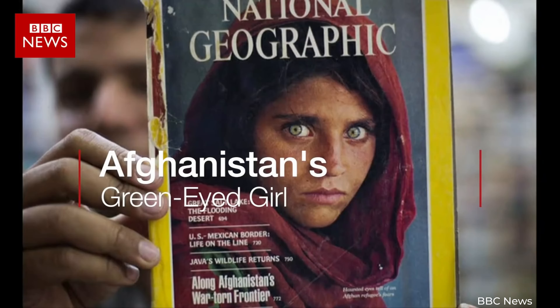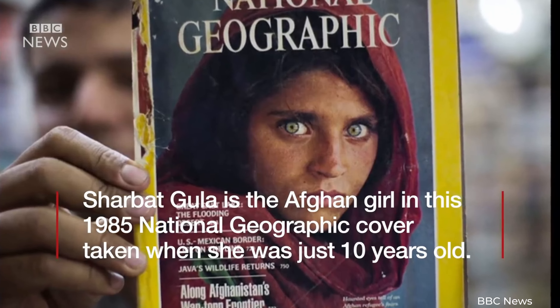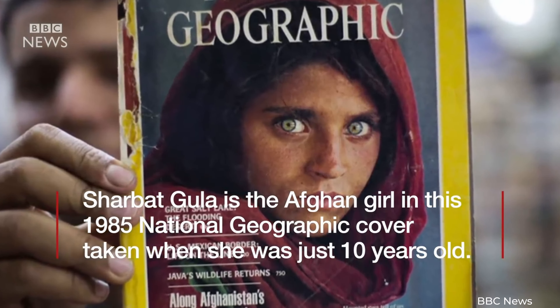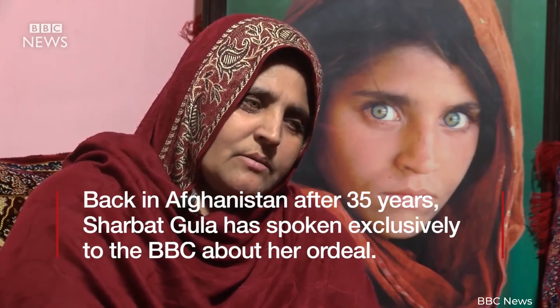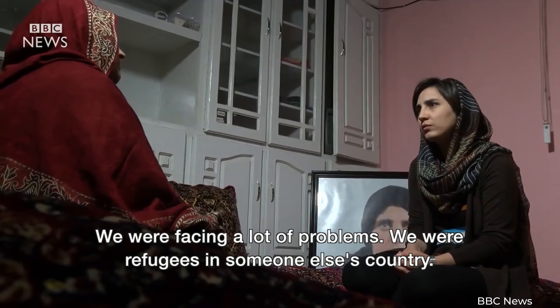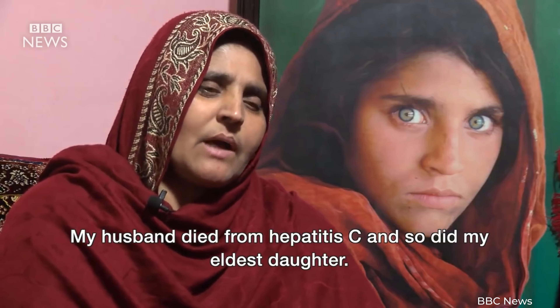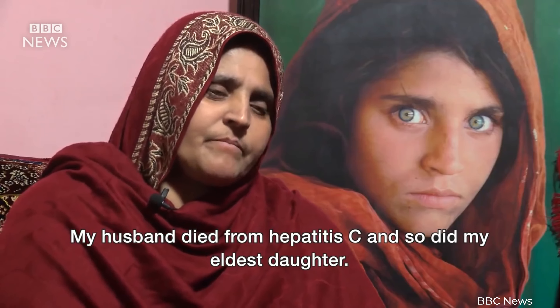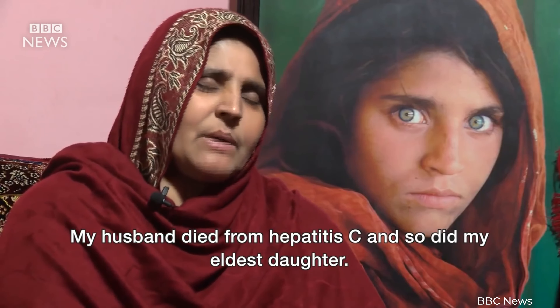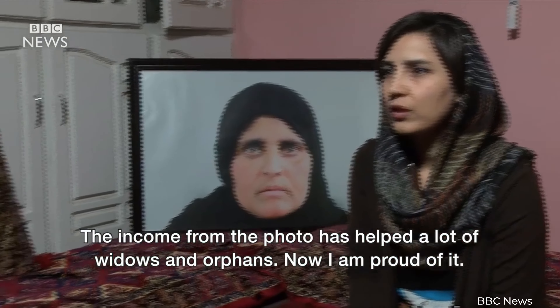The story didn't end in 1985. Afghan Girl is still making waves today — the image pops up in all sorts of media, exhibitions, and publications, reminding us of the strength and resilience of refugees. It's become an educational tool and an advocate's best friend, a source of inspiration for organizations and individuals fighting for refugee rights and other global causes. For all you budding photographers and storytellers out there, remember: a single photo can move mountains. Afghan Girl is proof that your lens can raise awareness, spark thoughts, and change the world.